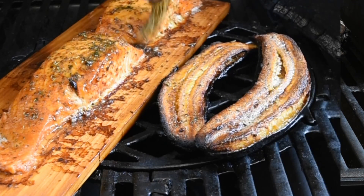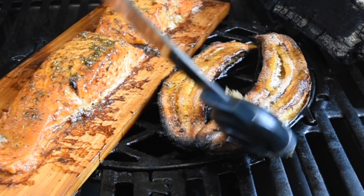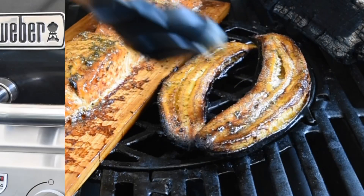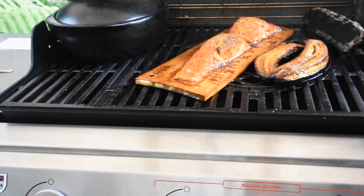You can just see that smokiness coming through, and it just needs that last splash of flavors and that is it. You've got the red rice, you've got your grilled plantain, you've got your cedar smoked salmon — easy as one, two, three.